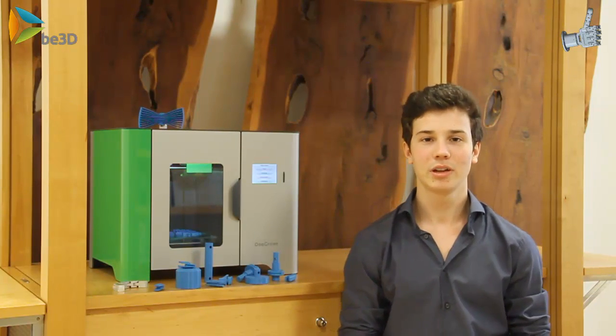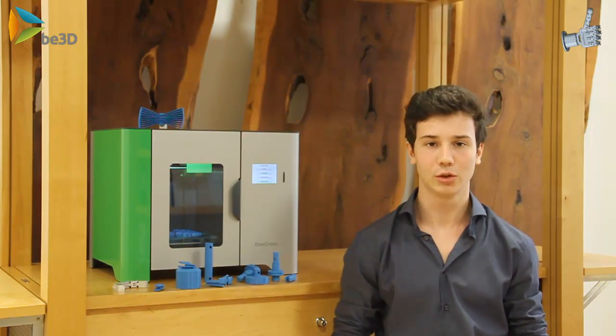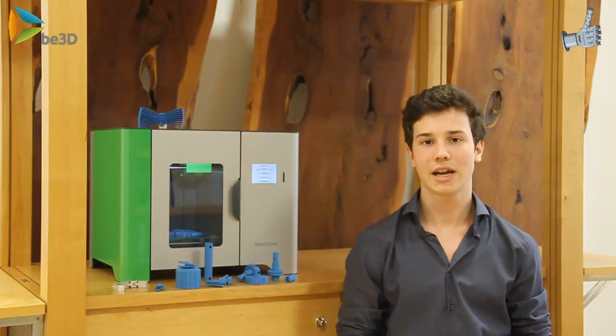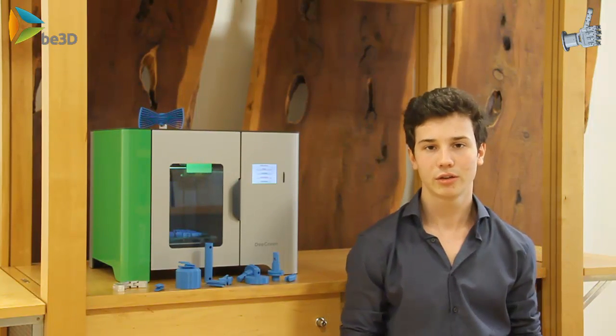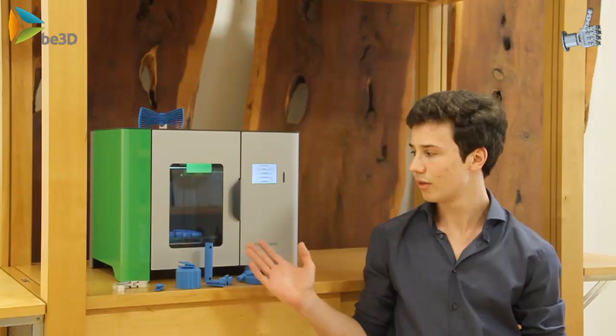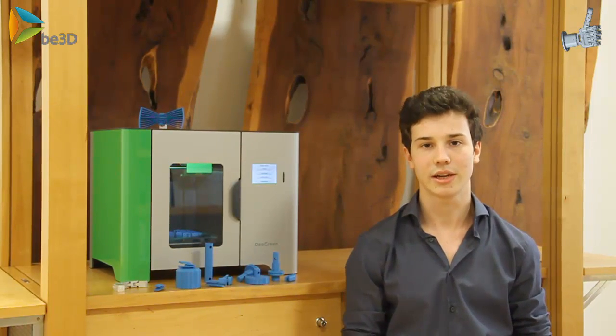Hey guys, we're working on a project, the Amiatronic Arm. That's a mechanical arm which repeats the movements of a human arm in nearly real time. And to design this mechanical arm, we work with B3D, a 3D printing company, and they lent us a 3D printer to produce some prototypes to test our designs.